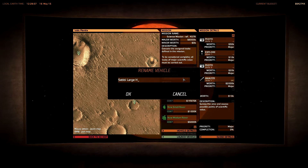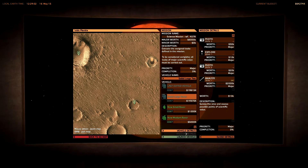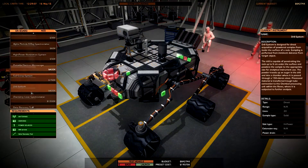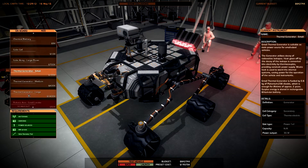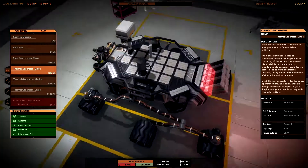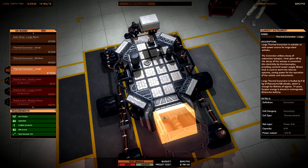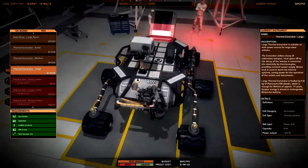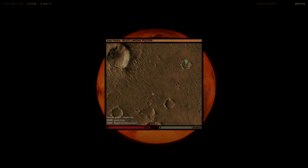However, I like to modify this vehicle just a little bit because I like to use this time the large thermal generator. So at first I have to select the small thermal generator in order to remove all the small thermal generators from my rover. Now I can select the large one — wow, this thing is really large. This is really a large thermal generator. Now it's time to launch Ebi Large 2.